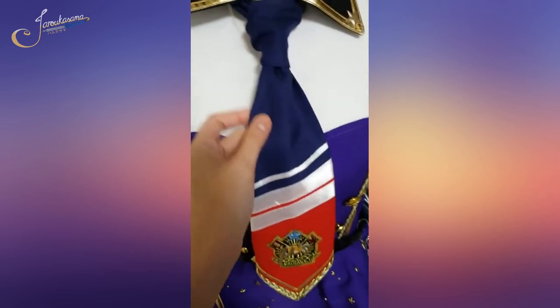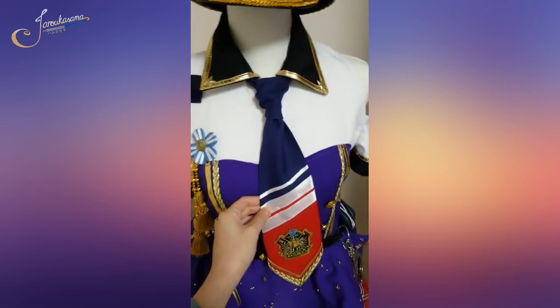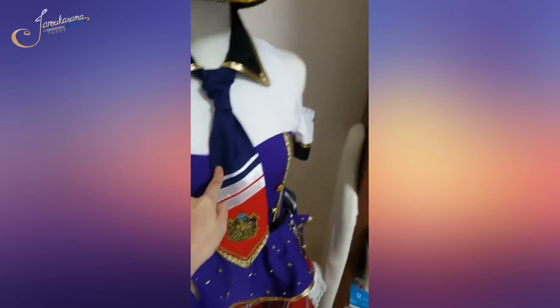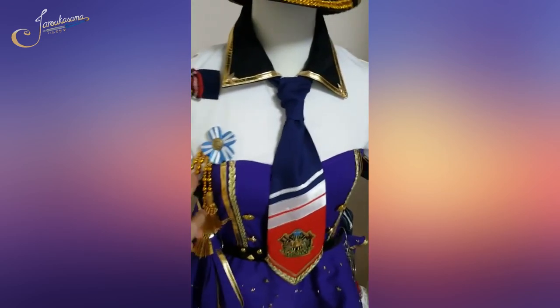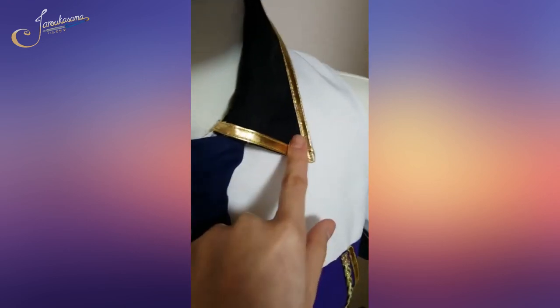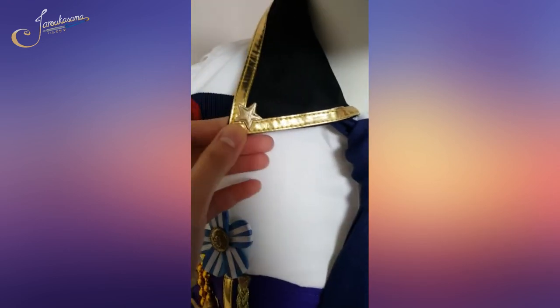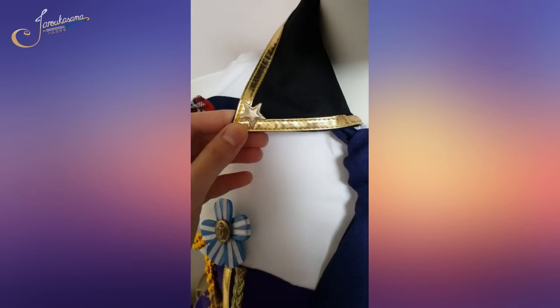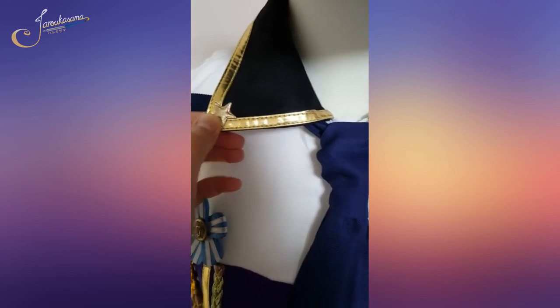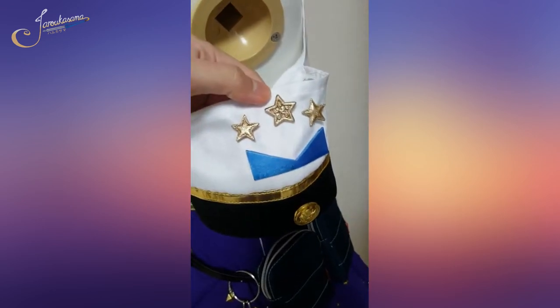Let me tell you what I did to bring up this costume. Originally it was just the dress, the base of the hat, the necktie, and this gold rope thingy. I added stars on the collar here — these are cheap button stars that I painted gold with some nail polish. There are some on the collar and I put some on the sleeves as well.